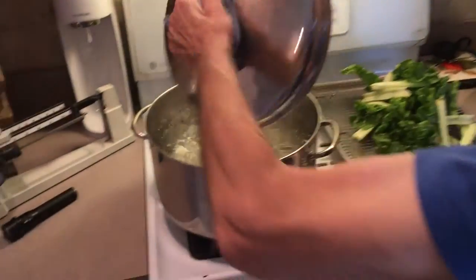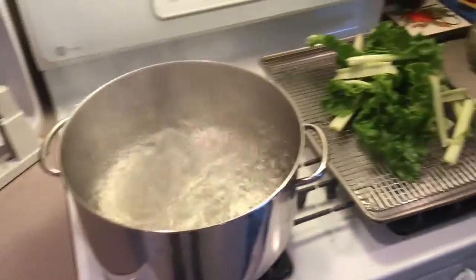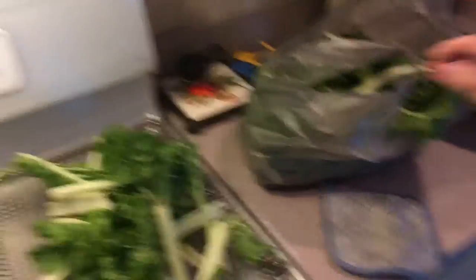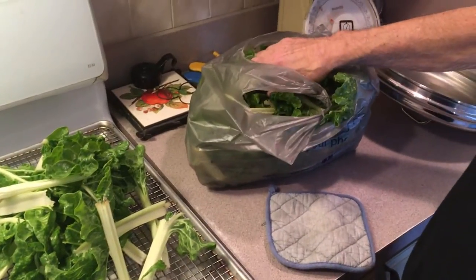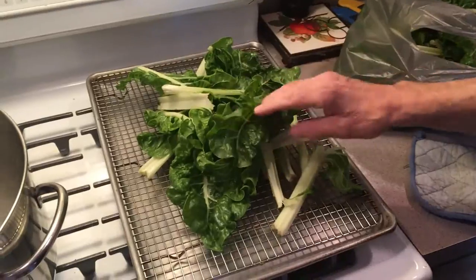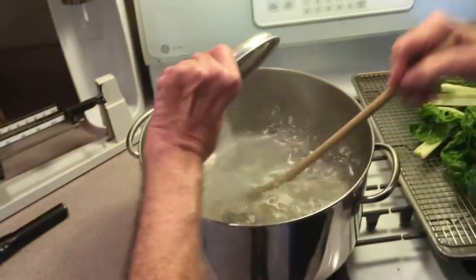We'll get started soon. We've got our water boiling here. We're going to cook our Swiss chard in it. I picked this Swiss chard out of my garden. In the description below you're going to see how much you need — about a pound and a half of Swiss chard. I didn't chop it up or anything, I cleaned it all. I'm going to put it in salted water and cook it for about 20 minutes. Get some salt in here.